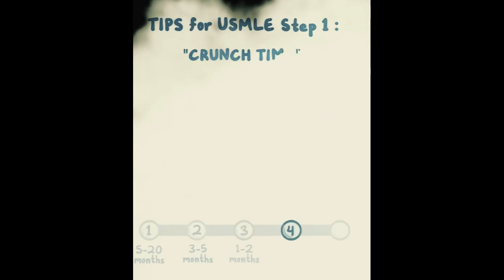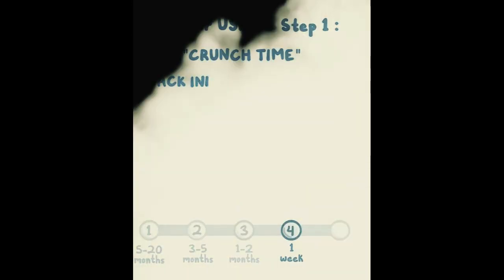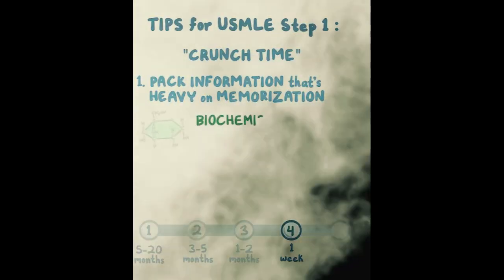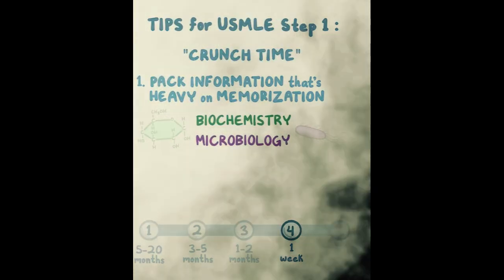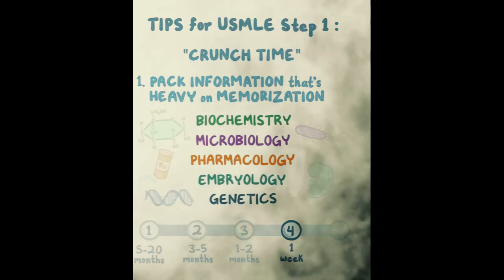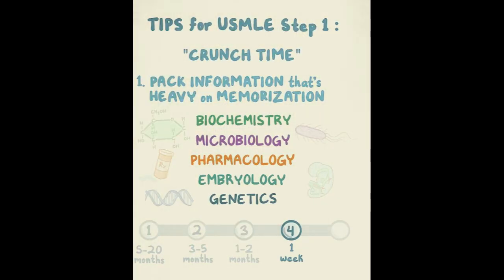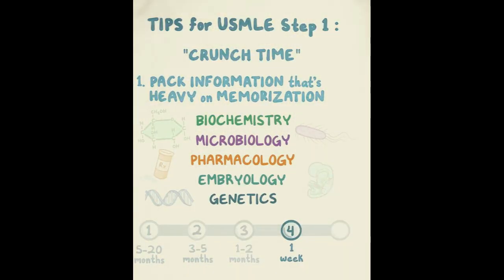Step 4 is crunch time — one week before the exam. In the final week, pack in information that's heavy on memorization and lighter on concepts: biochemistry, microbiology, pharmacology, embryology, genetics. These are areas with lots of questions where you don't want to lose points just because you didn't memorize a specific fact. Really spend that last week nailing this material, because it's hard to keep straight and this is the time to lock it in.